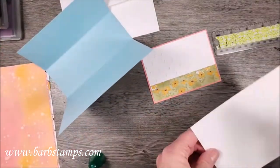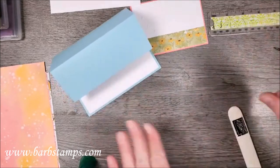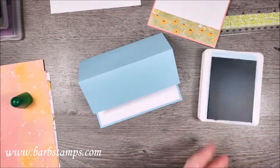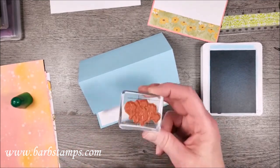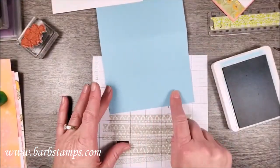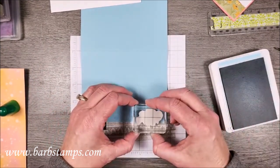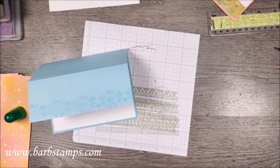Now we're going to add this to our layer of Flirty Flamingo with the liquid glue border — not a ton — and there we go. We can also go ahead and add our layer to the inside of the card. Our layers are basically put together, but I want to do a little stamping. I'm going to take some Balmy Blue ink and there's a little group of flowers in the set. I'll bring in a scratch paper and stamp the flowers all along here, starting in the middle so I can space them nicely.